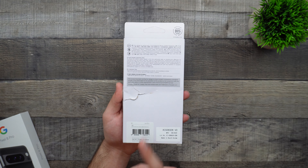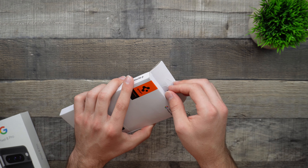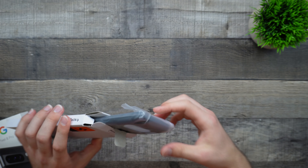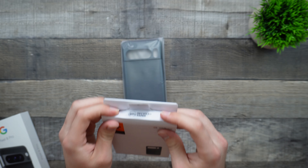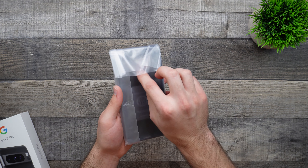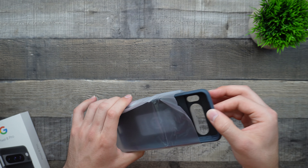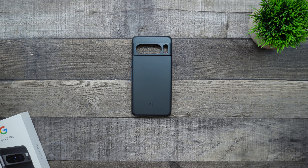On the back, we don't really have anything other than a damaged package, but I'm sure the case is fine. Opening it up, all we have to do is pull this tab and take our case out of the pouch. Nothing else inside of here. Let's go ahead and take a look at our case — inside this pouch resides our nice case, and here is our ThinFit case for the Pixel 8 Pro.